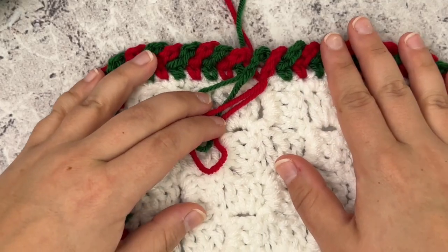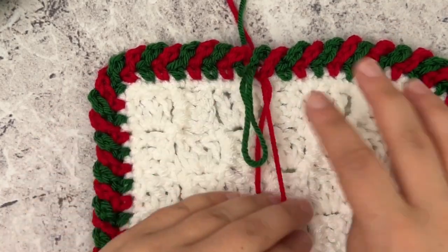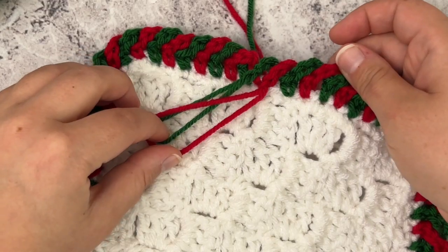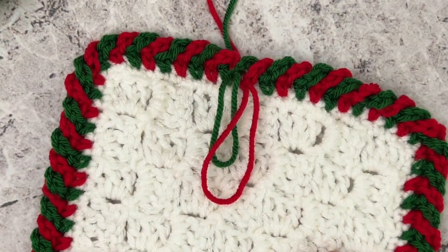Right there — you can't see that I skipped a stitch, and you can't see where you joined. After you weave those ends in, you're not going to be able to tell where you joined or that you skipped a stitch at all. That is how easy it is to do the candy cane border. I hope you all enjoyed this tutorial — be sure to subscribe if you haven't already, and happy crocheting!